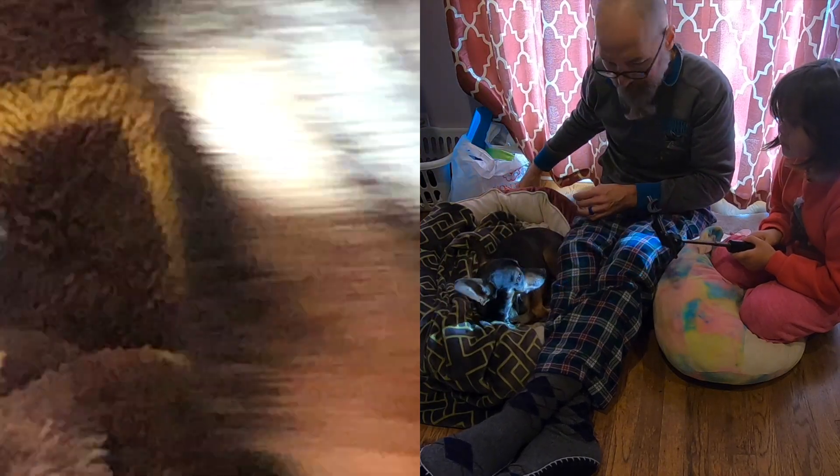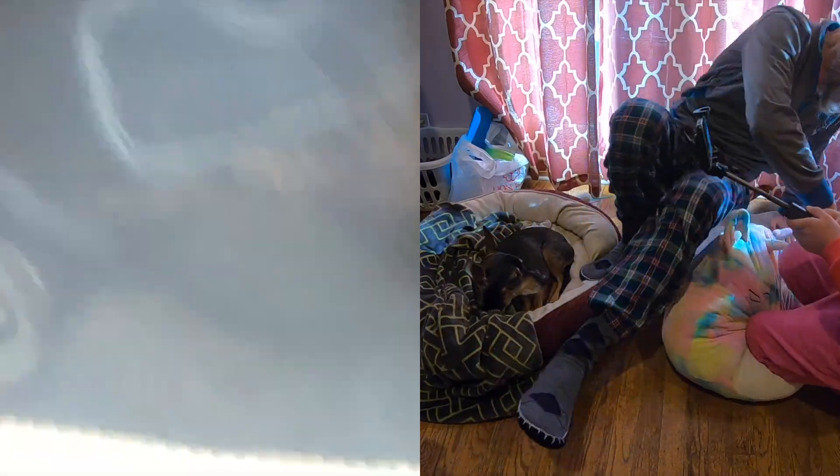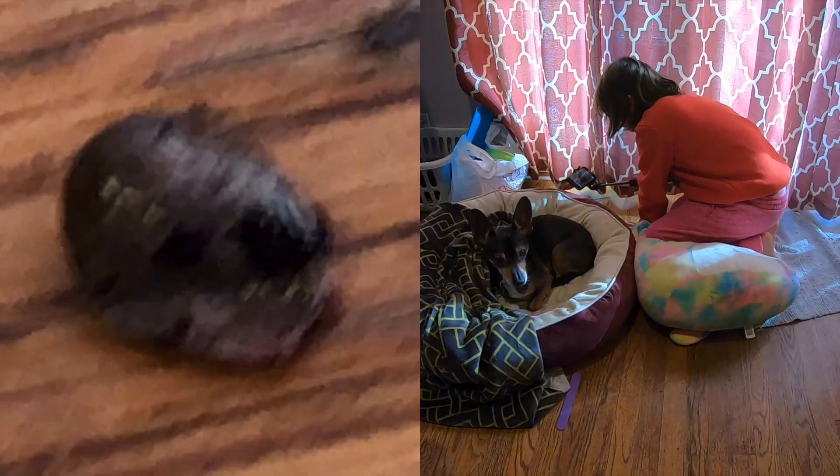I'm going to get some clippers and some hydrogen. Mouse, just stay there, Mom. Stay. Are you watching? I'm fixing Mouse up.